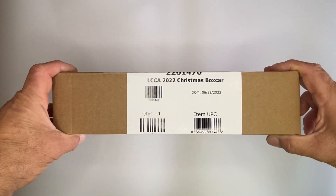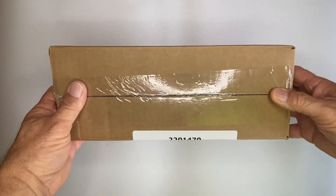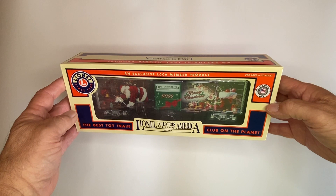Just received the 2022 LCCA Christmas Boxcar. This is the shipping packaging. Let's open it up and see what's inside. Here's the box out of the shipper.